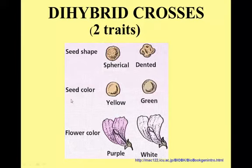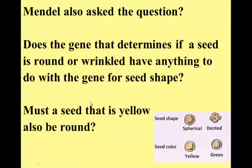If you remember when Mendel did his pea experiments, he was making crosses looking at different traits and trying to see how those traits are passed on to offspring. He didn't just look at one trait at a time. Does the gene that determines if a seed is round or wrinkled have anything to do with the gene that determines seed color? If you are yellow, do you also have to be round? Or could a yellow seed also be a wrinkly seed? So he started making combinations, looking at more than one gene at a time.